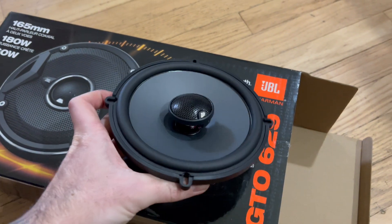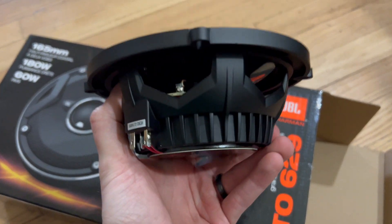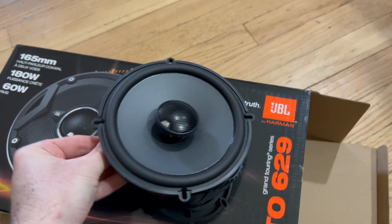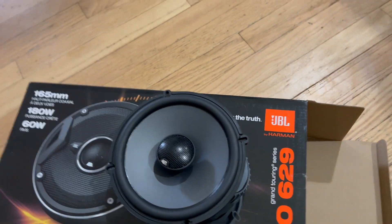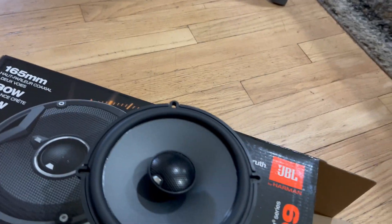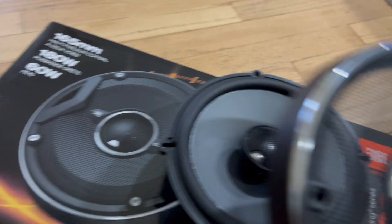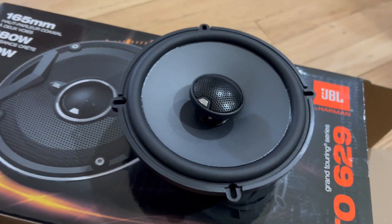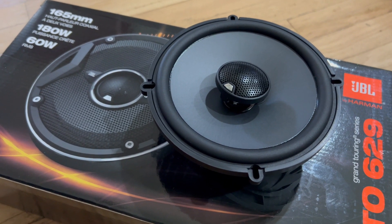These are going in the front doors. Just wanted to show you what they look like here outside of the door before I put them in. They do come with installation rings as well as a grill cover. I'm probably going to leave that off just because it's going to be tucked behind the door panel anyways. Let's go ahead and get these installed and we'll see how they sound.